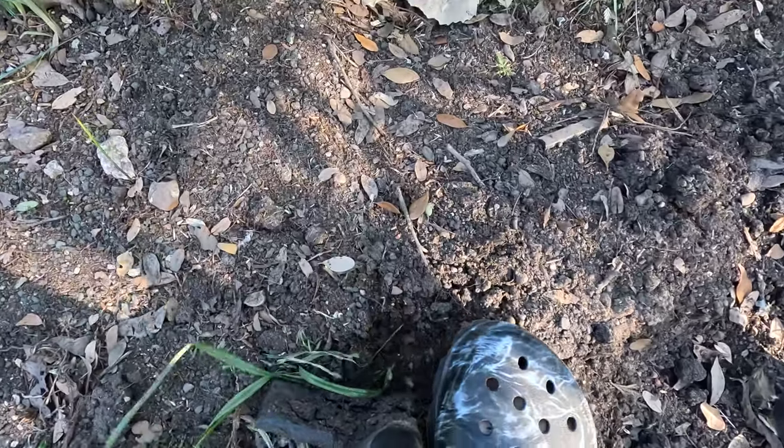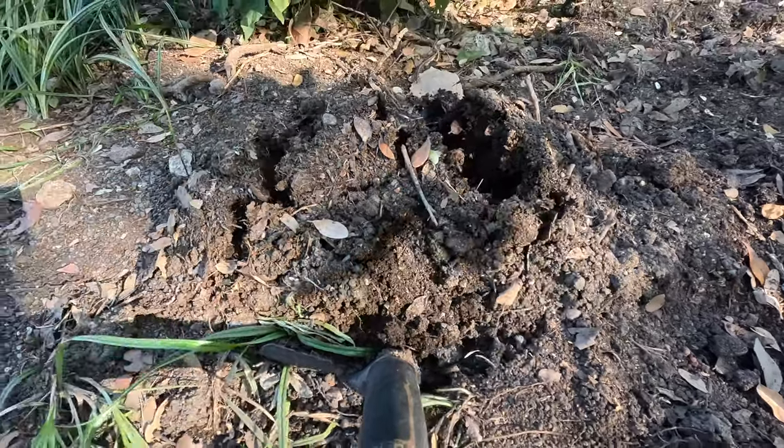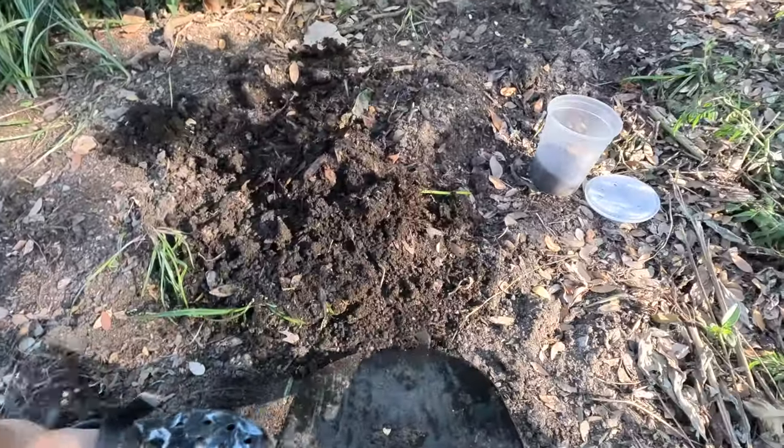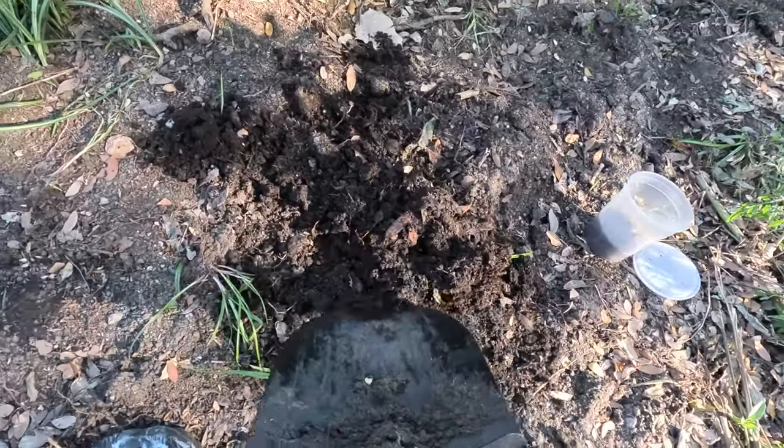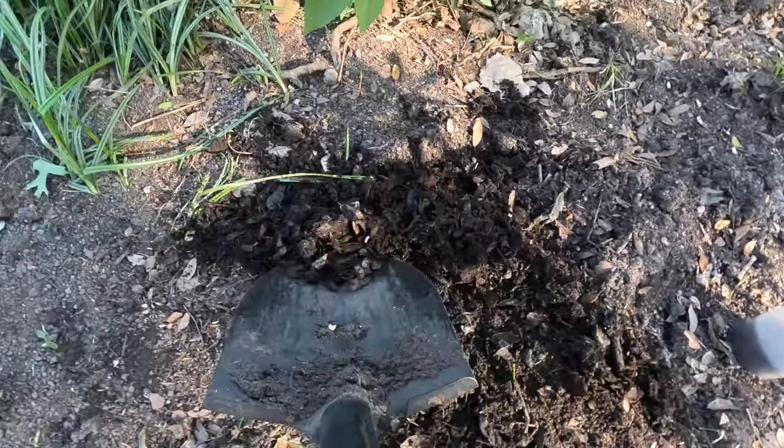This is a video showing you how I dig up worms and sometimes grubs for the 70-gallon fish tank that I've got for a bunch of local predator fish species that I've caught with my son here in Austin, Texas.